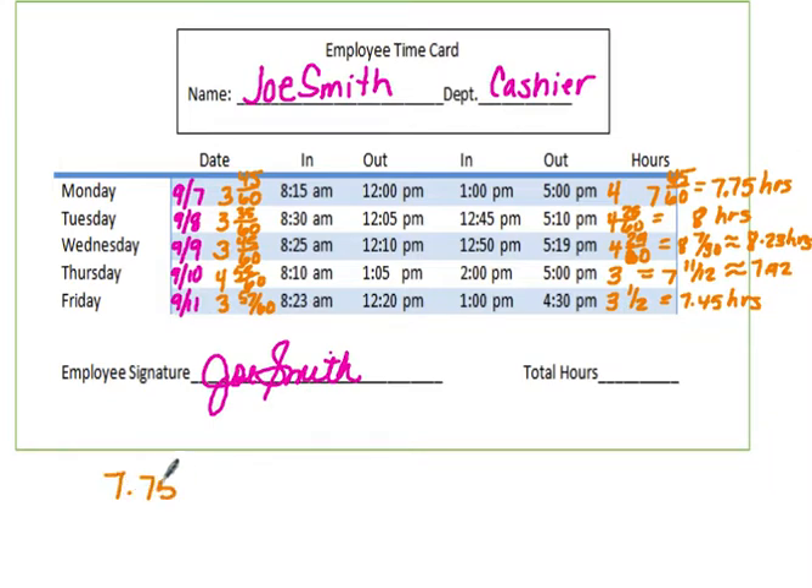Now using a calculator, I'm going to total all the daily hours together: 7.75 + 8 + 8.23 + 7.92 + 7.45. For the total hours in the week, Joe worked 39.35 hours.